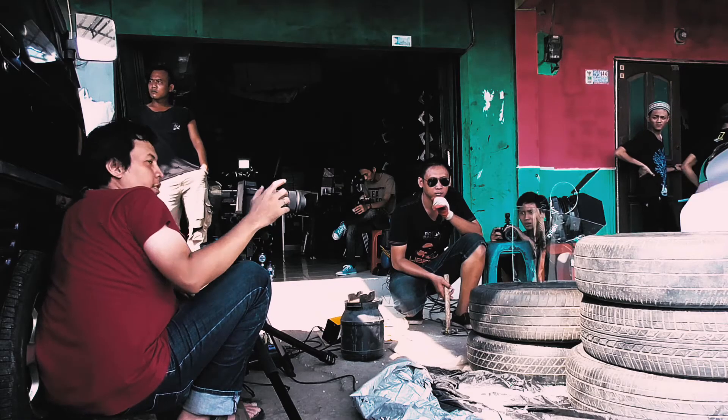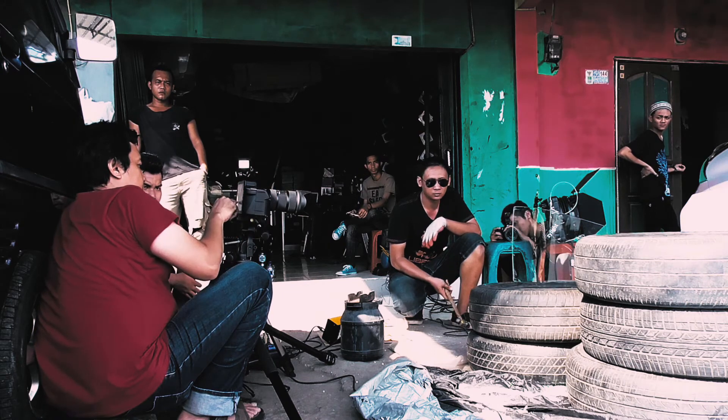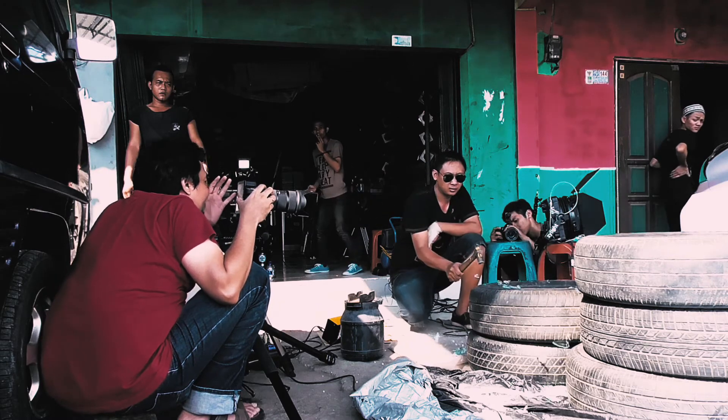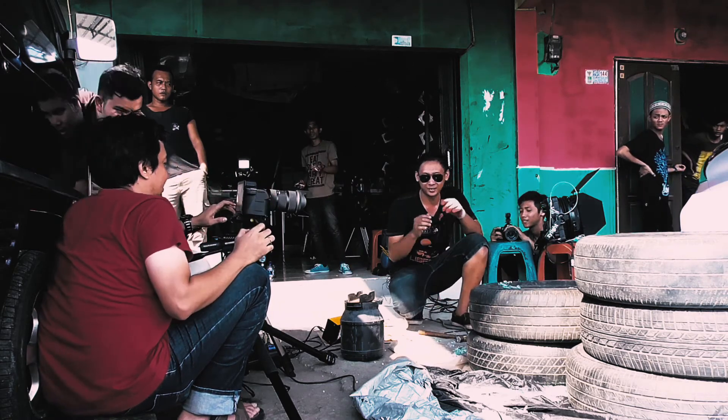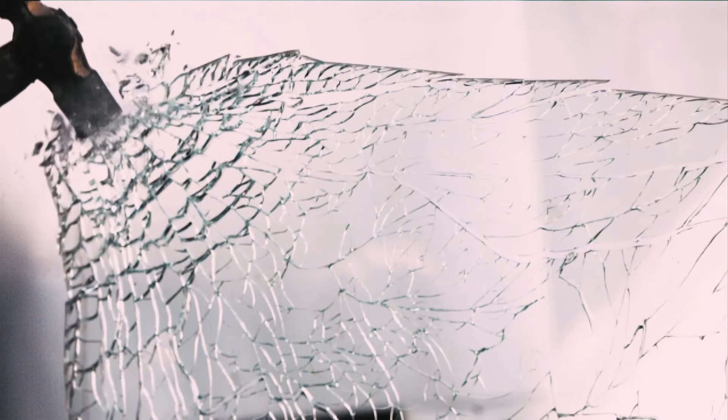This time, just for fun, we tried to hit the corner of the car window to see the pattern of destruction. This video was recorded at 1,400 frames per second and played at 25 frames per second, so the video is slowed down 56 times from its original.